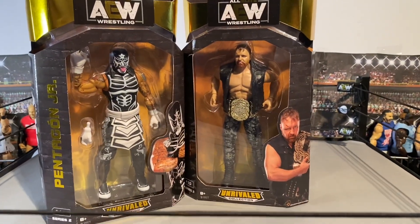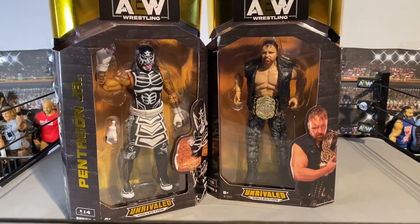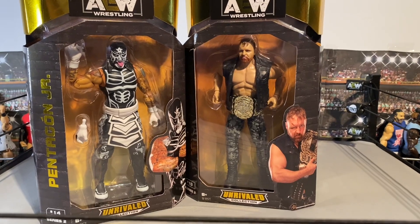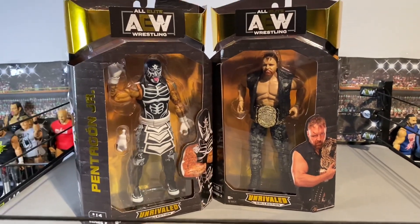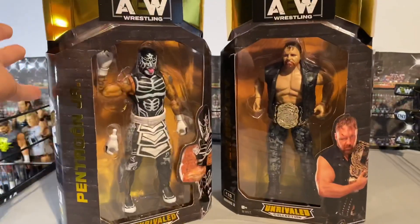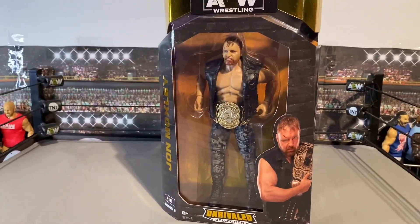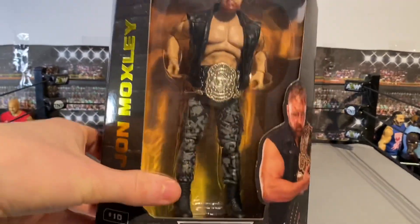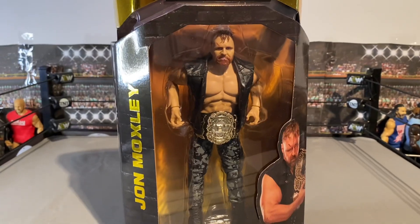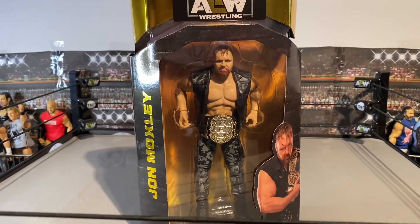They got them in Smiths in stores too, so I picked up another Pentagon — they didn't have a Moxley in store — but I ordered online first so I didn't miss out. We've got an extra Pentagon so I'll probably keep it, trade it, or sell it. And here's the day we got Moxley — this is the final one out of the set, apart from Phoenix.